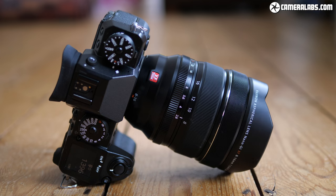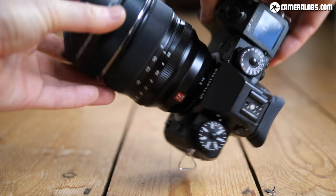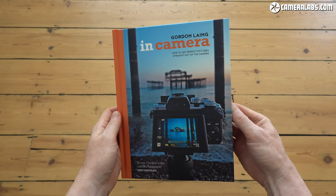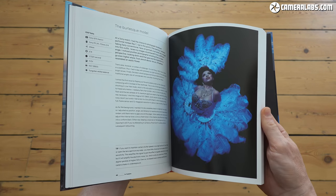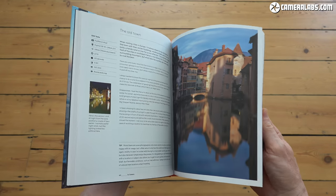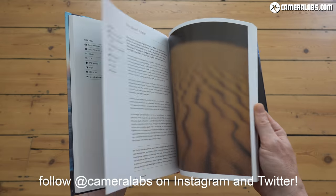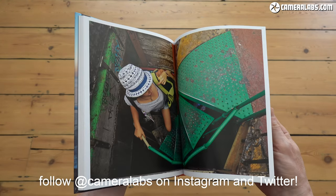If you found this review useful, please give me a like, and if you haven't already subscribed, please give me a follow and click the notification bell to make sure you don't miss out on any of my videos. You can support my work by checking prices or treating me to a coffee using the links below. Also check out my in-camera book, which tells the story behind 100 of my favourite travel photos — JPEGs out of camera with no Photoshop or Lightroom. You can also find me on Instagram and Twitter at Cameralabs. Thanks for watching and see you next time!